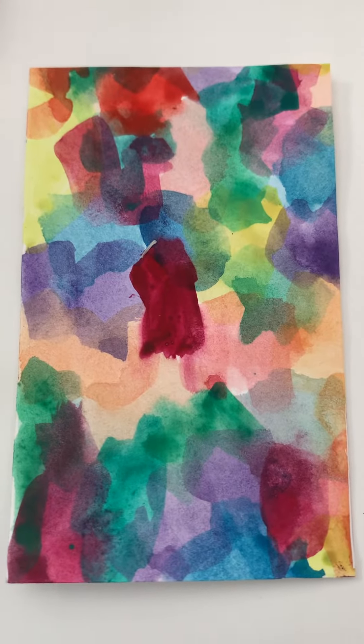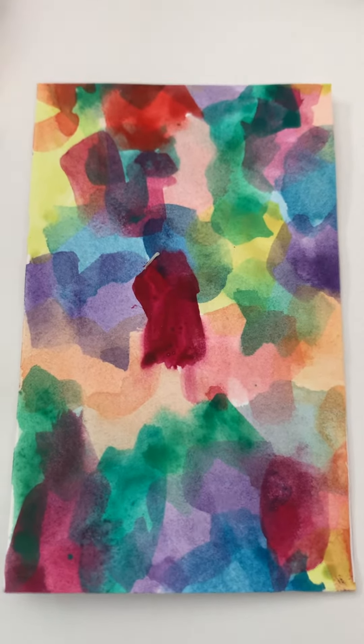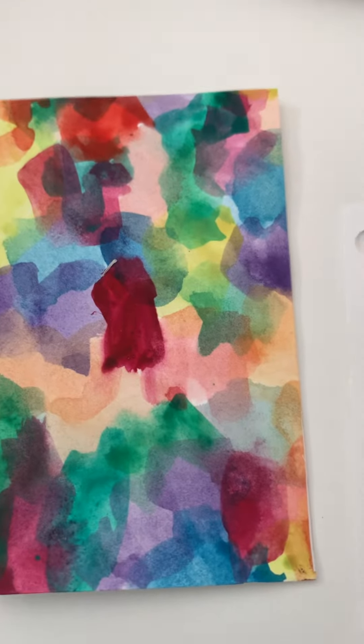Hello everyone, this is Irma with my note cards again with another quick card-making tip.